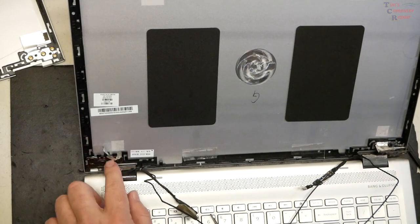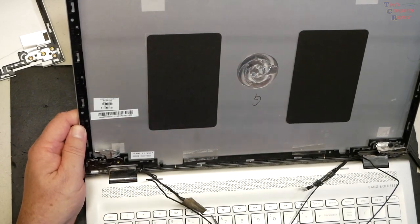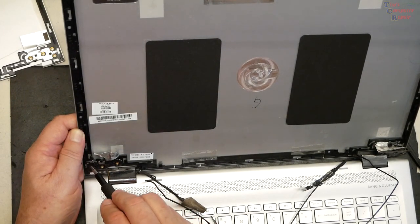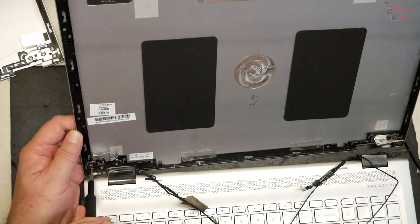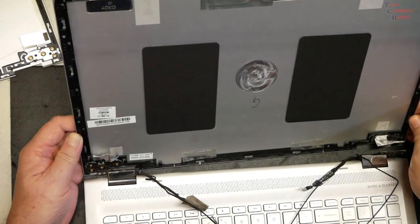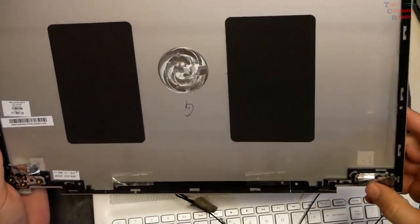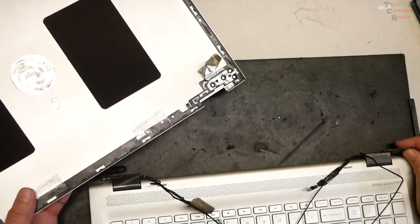Now we can go through the process of removing these hinge screws. It's easier to take this stuff off than to put it back on — the putting it back together part is going to be a bit more meticulous. Pull that off — there we go. There is the old top lid. Grommets are missing on all of them, and screws and grommets are missing here.